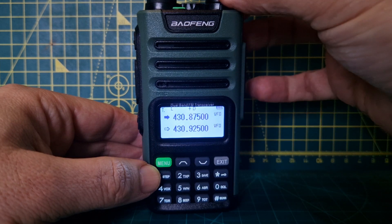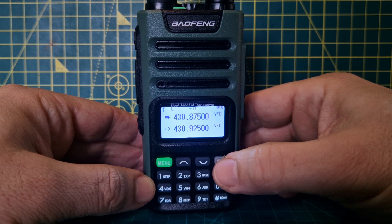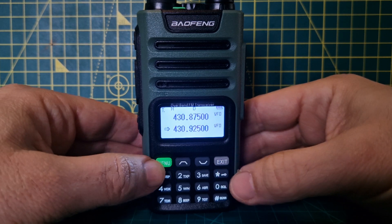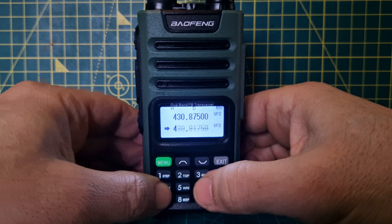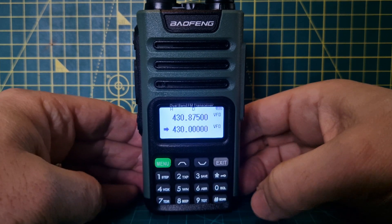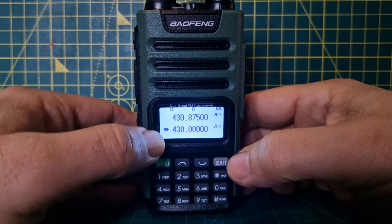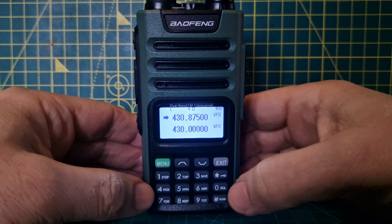You can see I just moved it off frequency, so you can go up and down with the frequency like so. You've also got dual receive. Let's go to the B band — push exit, or you could just type a frequency to move away. You're now in VFO mode.